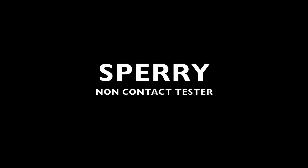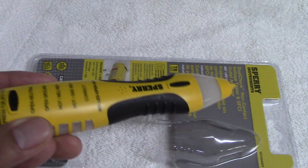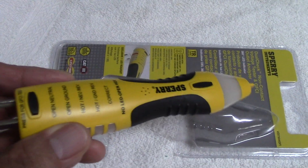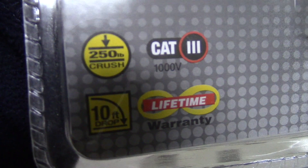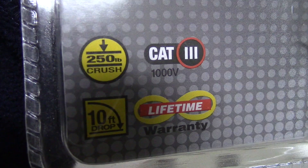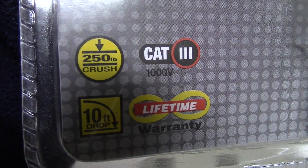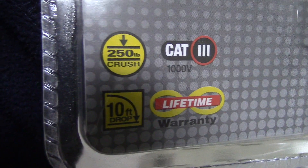Sperry non-contact tester. So the Sperry has a nice bright yellow color — almost reminds me of a bright yellow highlighter marker. It says it can withstand up to 250 pounds of weight, is rated up to 1000 volts, can withstand a 10-foot drop, and comes with a lifetime warranty. That's pretty good.